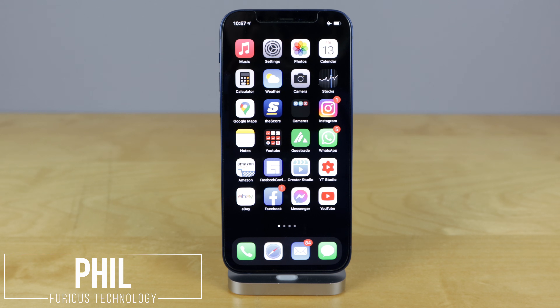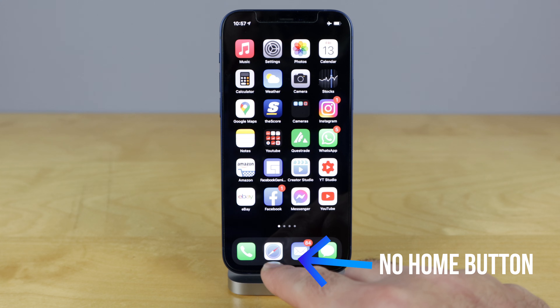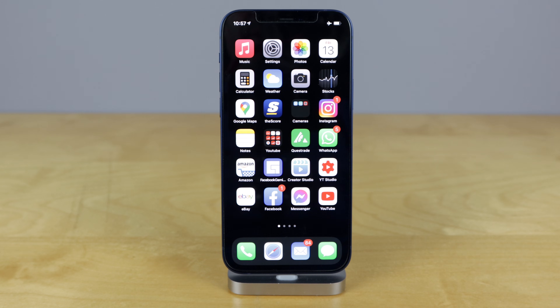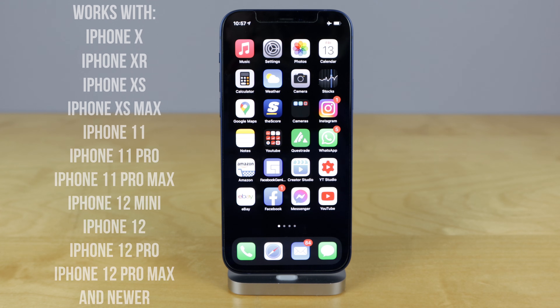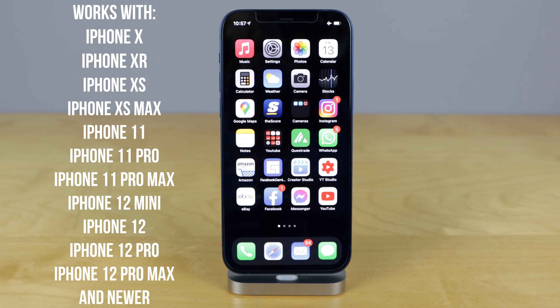How's it going everyone? Phil here from Furious Technology. If you have one of the newer iPhones without the home button in the middle, then this video is for you. For the purpose of this video we're using the iPhone 12, but this will work for any of the newer phones from the iPhone 10 and up.